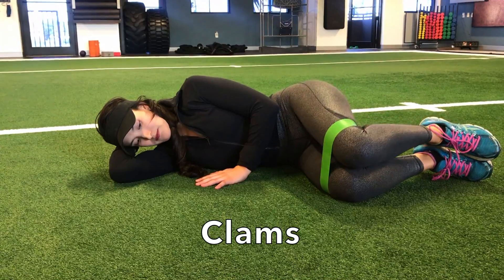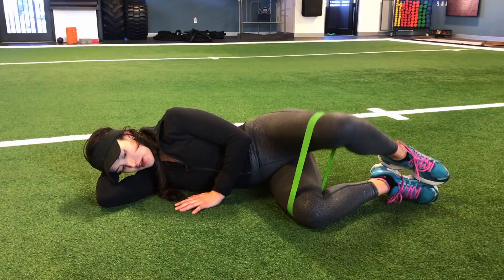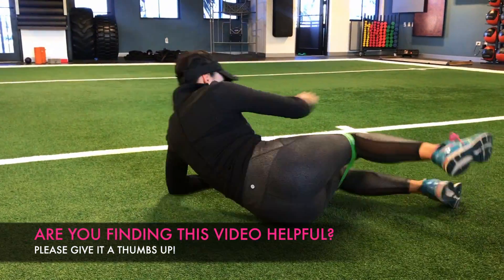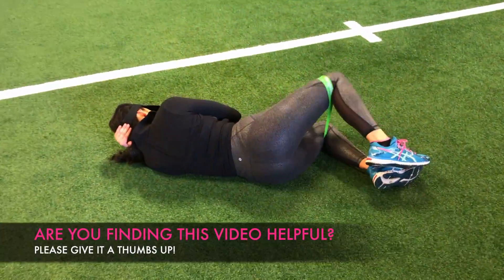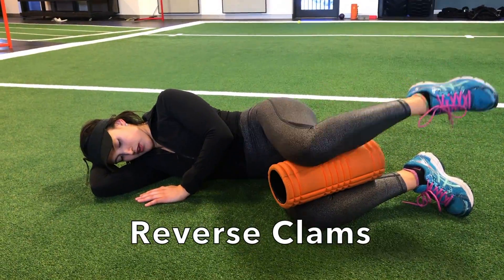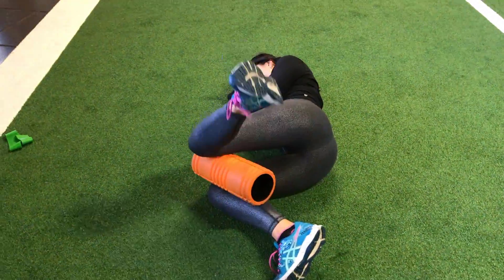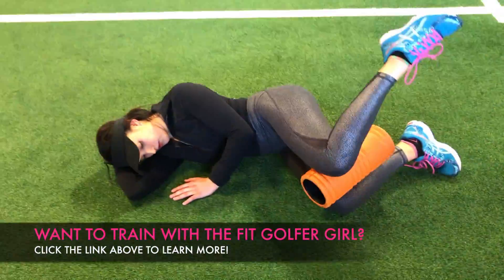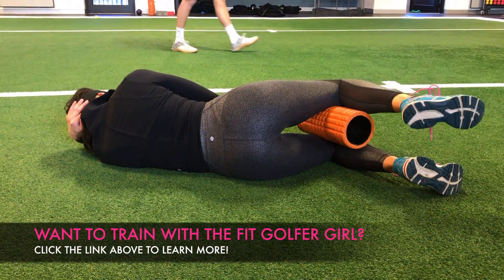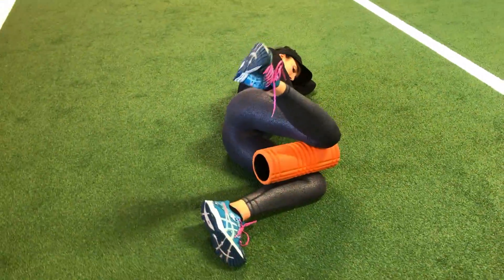Next up, we have clams. You can do this exercise with or without a band, and it's great for activating the glute muscles that help us stabilize laterally during the golf swing and aid in hip rotation. Lay on your side with your knees bent, and while keeping your feet together, separate your knees. Repeat on the opposite side. The following reverse clams will work the internal rotators of the hip and will help you stabilize laterally during the golf swing as well. You can put a foam roller, towel, or medicine ball in between your legs so that your hips begin in an even position. From here, start turning your top leg upwards while maintaining your leg bent at 90 degrees. Repeat on the opposite side.